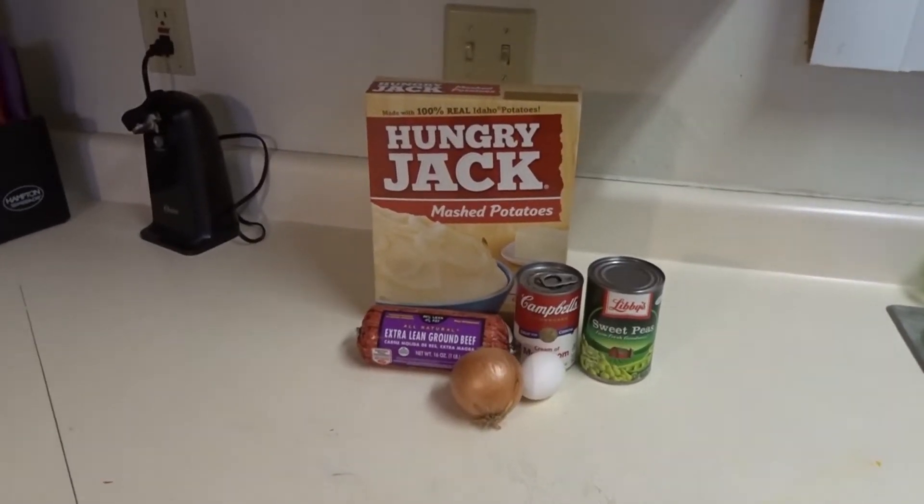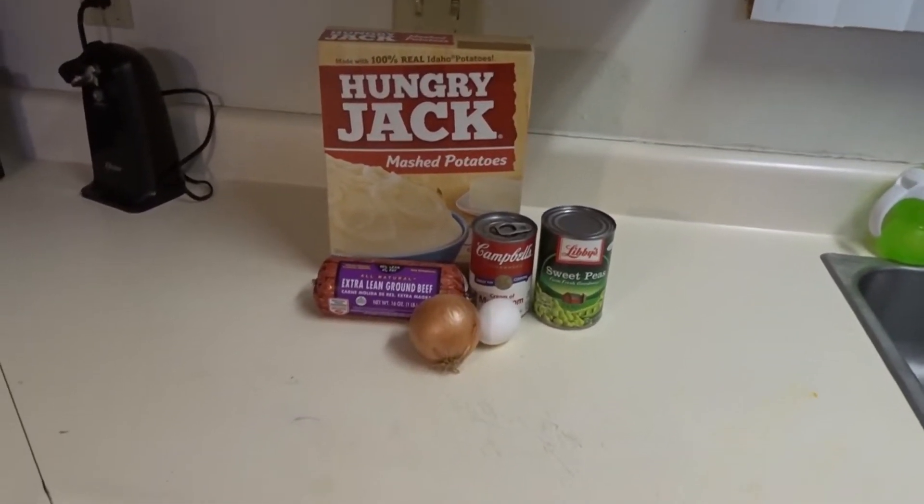Hey everyone, welcome back to our YouTube channel, The Discovery Family. If you're new here, I make new videos every week about motherhood, lifestyle, and fitness. Every single Thursday I am making a Weight Watcher related video, and in today's video I am going to be showing you guys how I make my meatballs with gravy, mashed potatoes, and corn. It's more of a quick dinner and it is low in points.